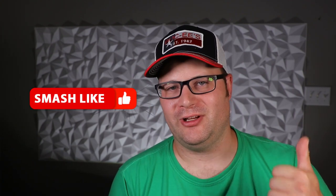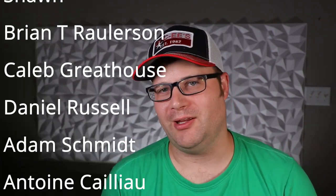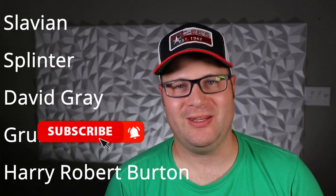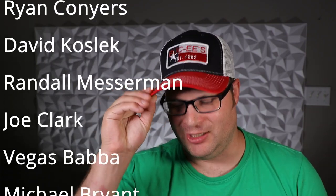If you liked this video, please give it a thumbs up and don't forget to share it with your friends. If you want to see more content like it, hit that subscribe button and ring the bell for instant notifications. This is Toys DIY Audio, and I'm out.